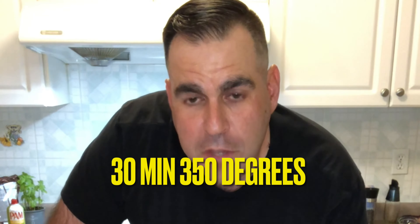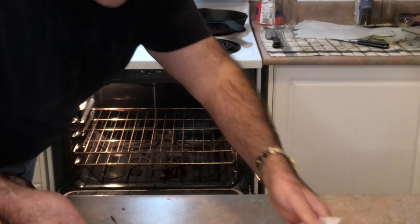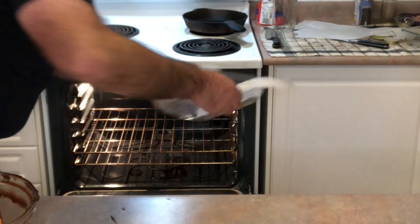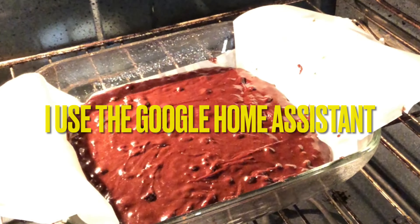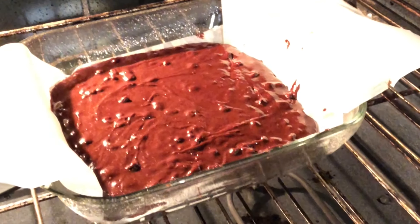30 minutes at 350 — bake and then come on back. You see that going in the oven. Hey Google, set a timer for 30 minutes.